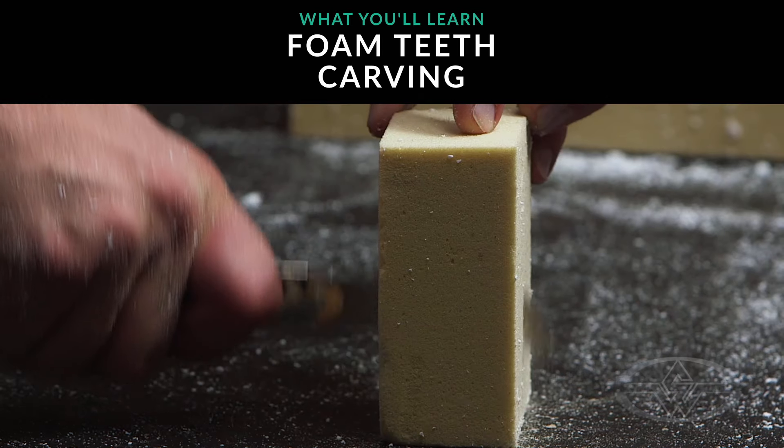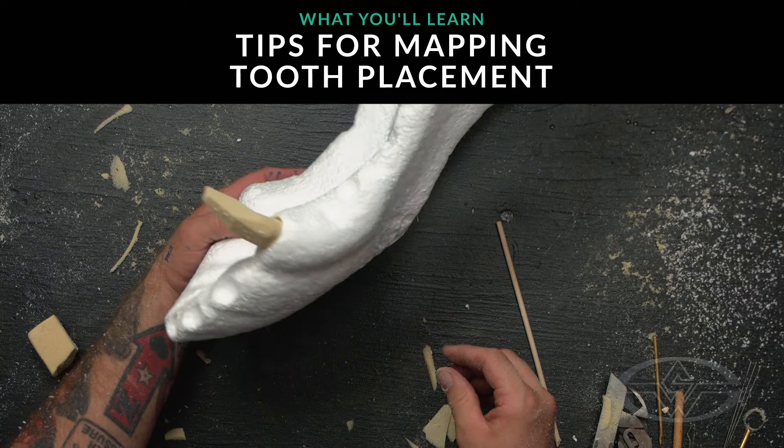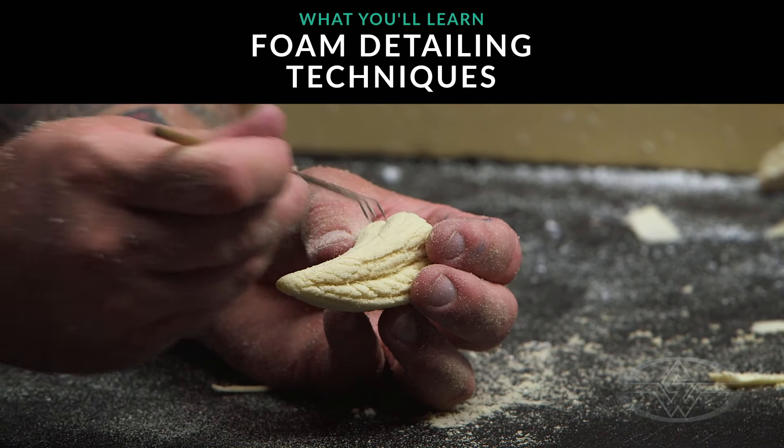And after your skull is done, I'm going to show you how to sculpt teeth individually, map those out so they fit into the sockets, and detail those before they're hard coated and painted to be glued in individually.